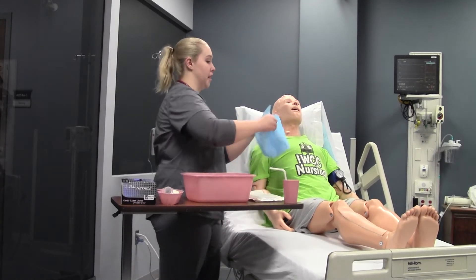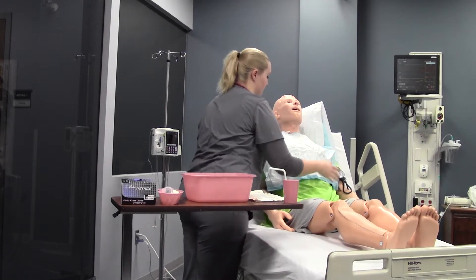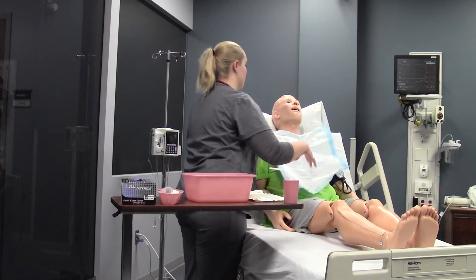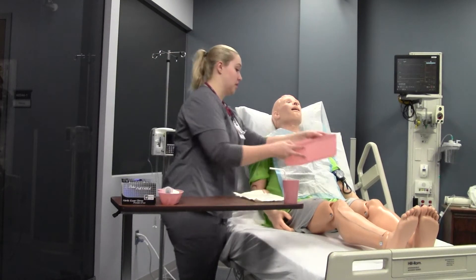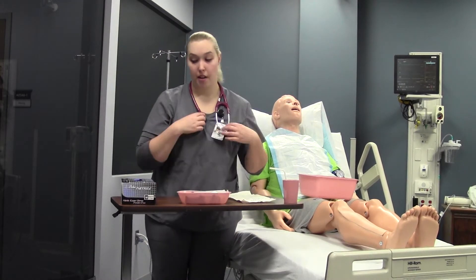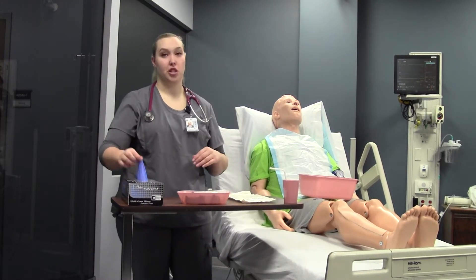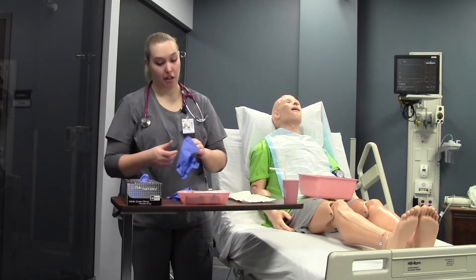I'm going to place a drape on his chest just to keep him clean, and give him a bucket to hold in his lap. I also have a stethoscope so I can double-check placement. This is a clean procedure, so I'm going to wash my hands and put on some clean gloves.